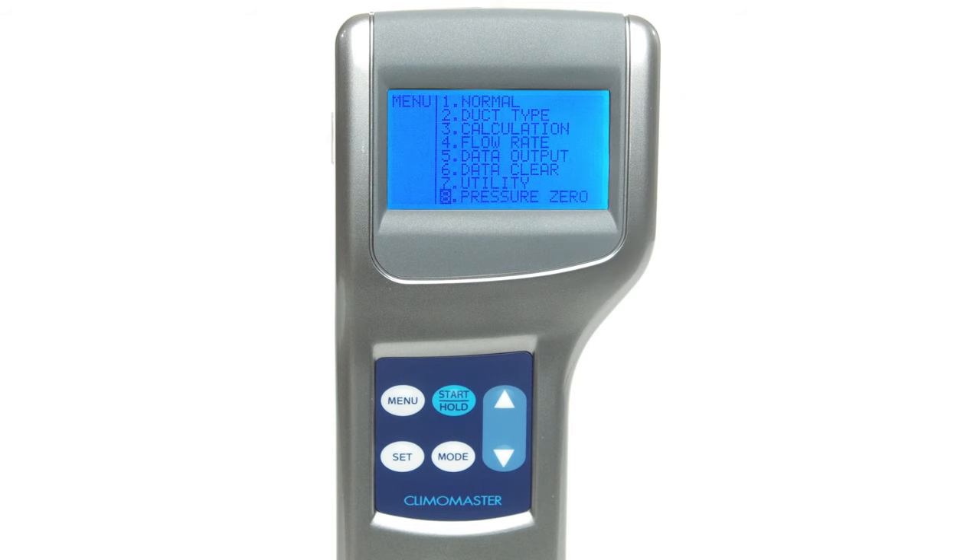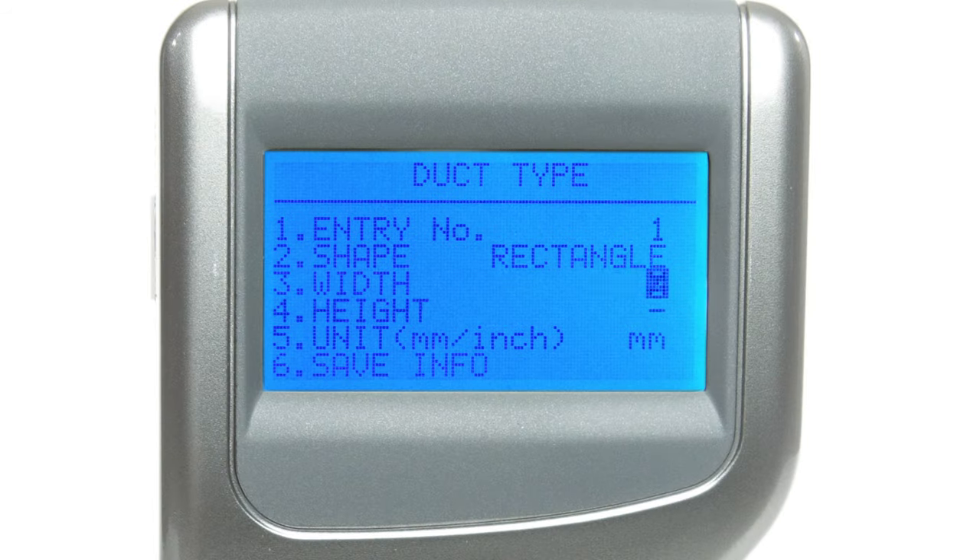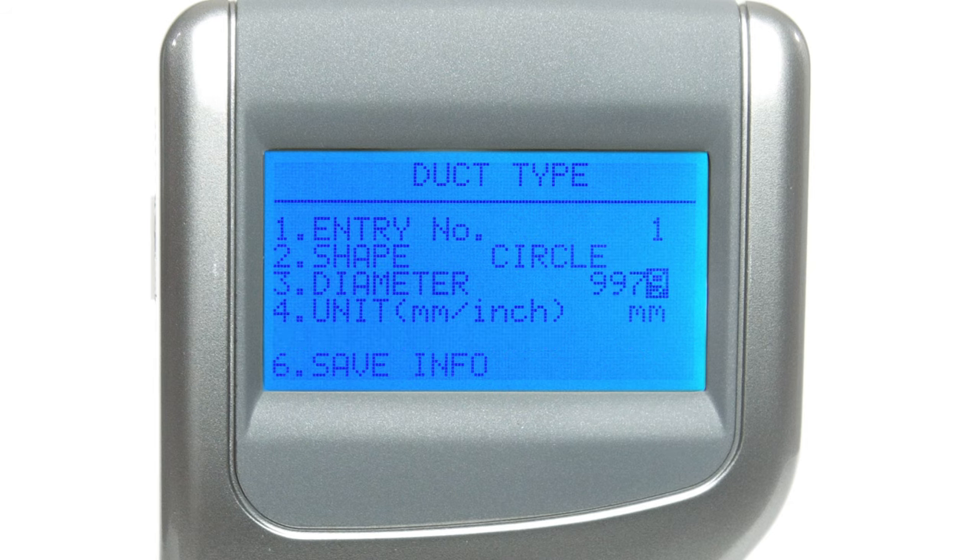Whether you're measuring pressure, humidity, air temperature, or air velocity, the duct shape and size settings must be entered beforehand. Up to 25 different duct types can be registered in this instrument, so you won't have to repeat this process more than necessary. Select the duct shape, then enter the width and height of the duct if you're registering a rectangular duct, or enter the diameter if it's circular. Before saving your info, make sure your units are set to what you want.